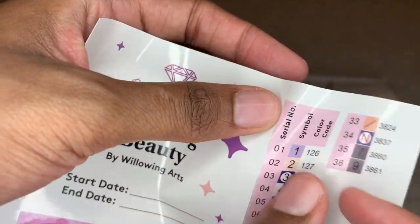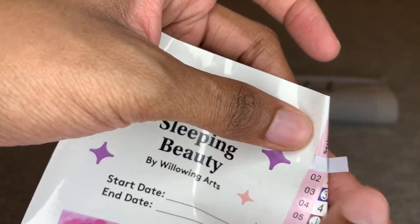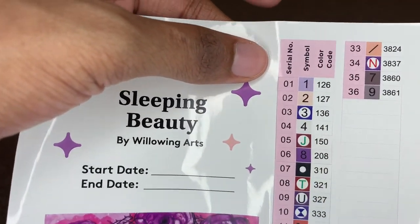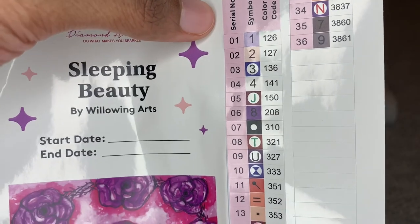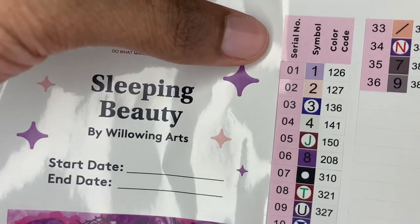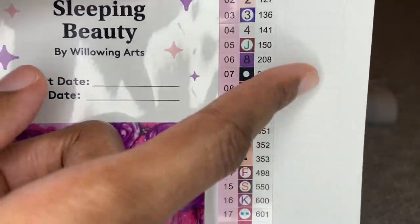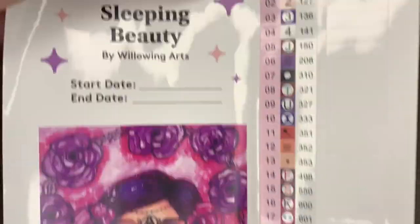These are pre-cut here so that you can place them on your containers. Diamond Art Club has started pre-cutting them — very nice. And then over here is a bunch of extras.